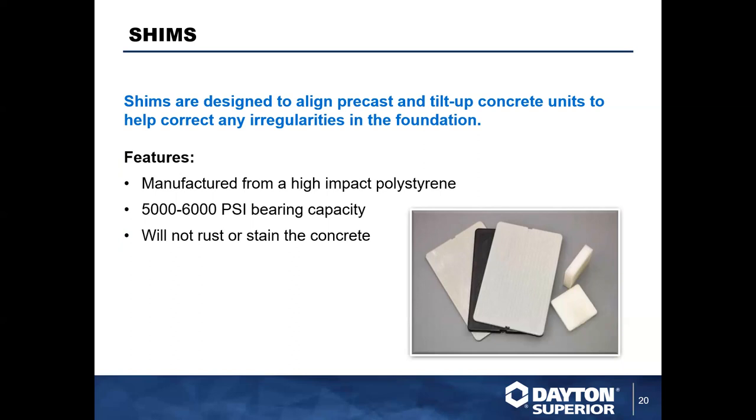Shims are pretty commonplace when placing panels, and Dayton Superior offers a couple of options. In the picture on the right you can see loose shims — we offer those in different thicknesses, lengths, and configurations. We also offer shim packs, which many erectors like because they come as a stack of shims banded together. You can quickly adjust the stack by removing a sixteenth, eighth, or quarter inch to get to the height you need without just playing Jenga with individual shims.